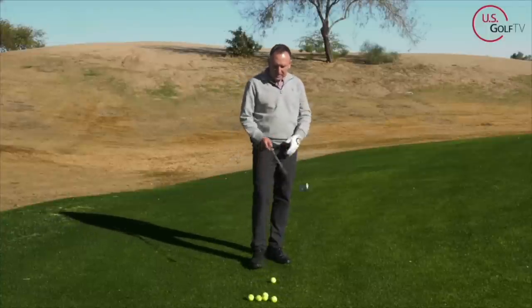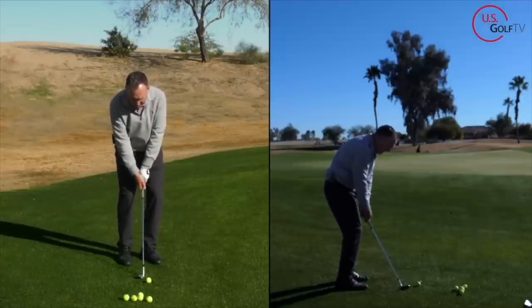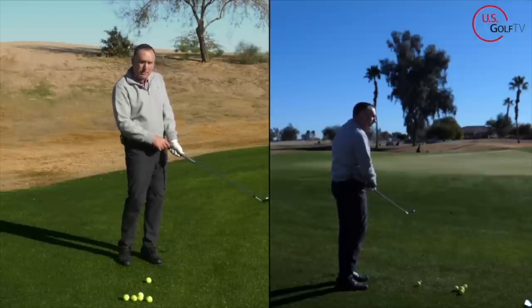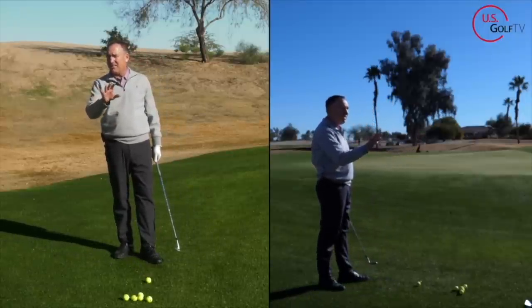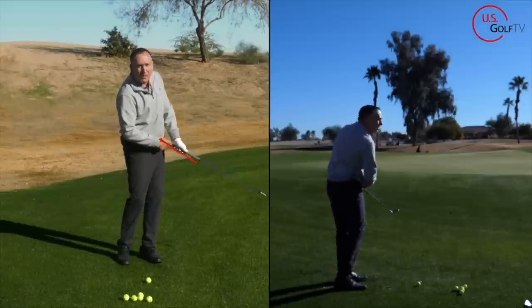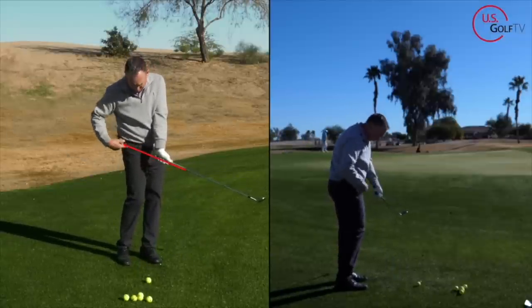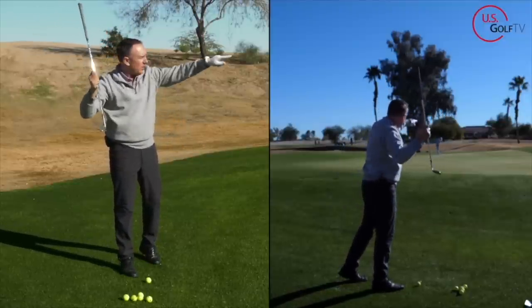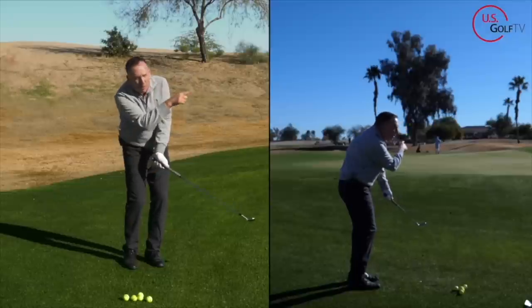Let's talk about the actual motion, because this is where the skull comes in. Butt end of the club — when you finish this shot, I want the butt end pointed right at my belt buckle. What a lot of you do when you skull it is the butt end points back towards the right hip. This throws the leading edge too aggressively at the ball and you skull it over the green. If I kind of throw that at it, the ball just rolls across the green.